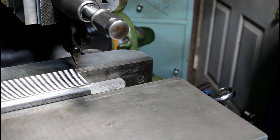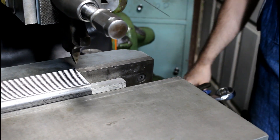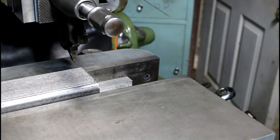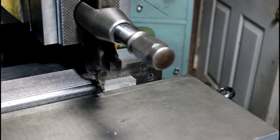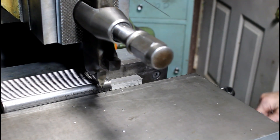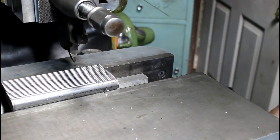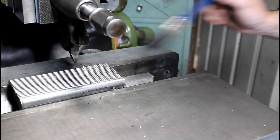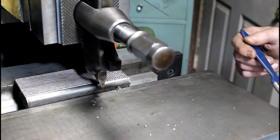It's 150 thousandths per stroke and we're at 21 strokes a minute — kind of slow. It's about 25 thousandths as far as the cutter depth.